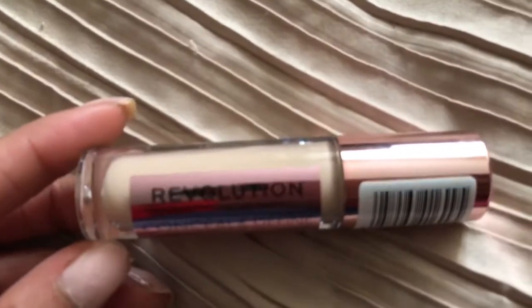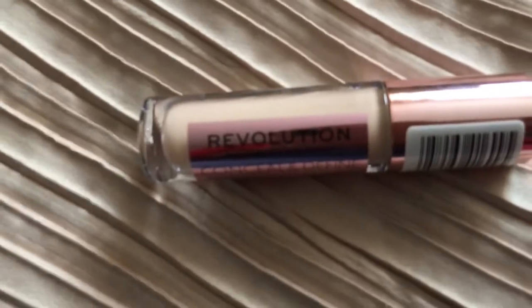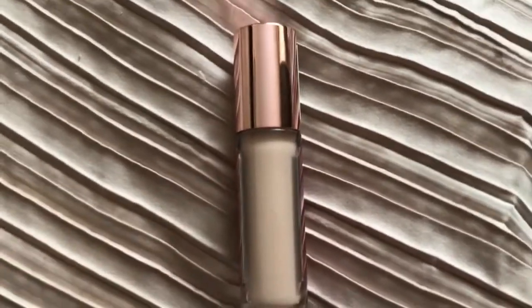Back to the product that we are talking about — it is rose gold. Let's see what it looks like here. Really pretty. And if you do it this way, you can see how it definitely looks like the Kylie ones.